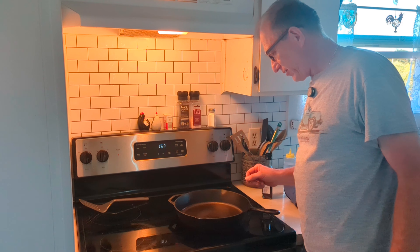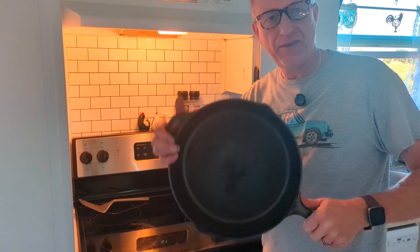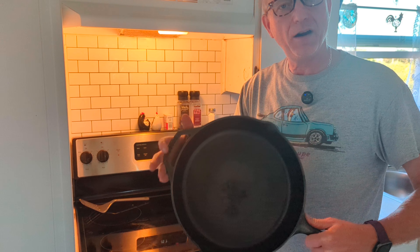It's been sitting on the heat for about two minutes, so we'll go ahead and turn that off. We're all done — that's what it looks like. Nice and clean. Top, bottom.